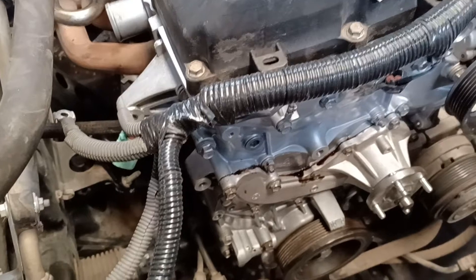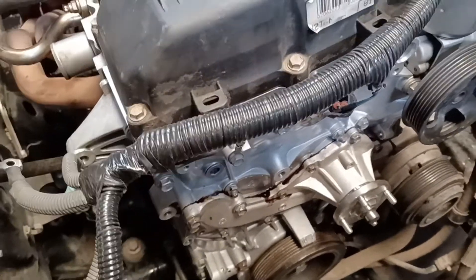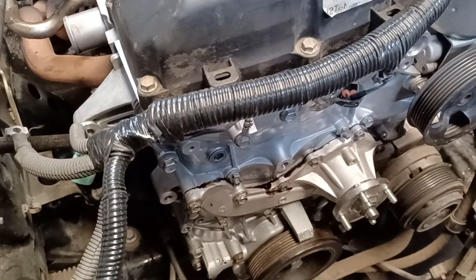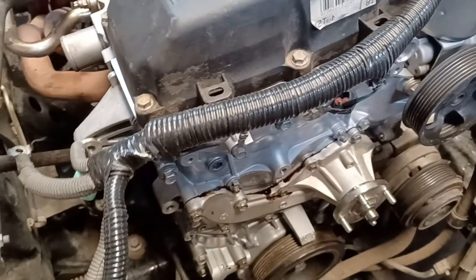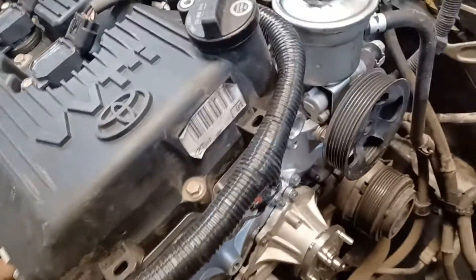There are a few different ways to do it. One of the common ways we used to prime oil pumps is to take them apart and fill them with Vaseline — stuff like that on old Chevy motors. You'd put a drill down where the distributor went and spin the oil pump.